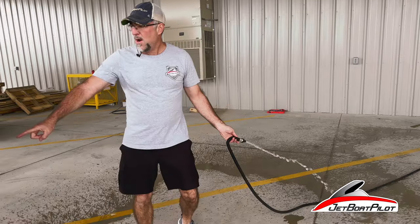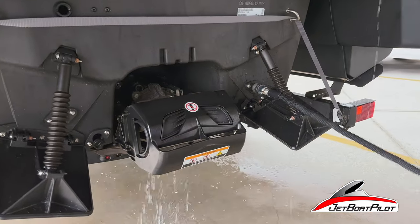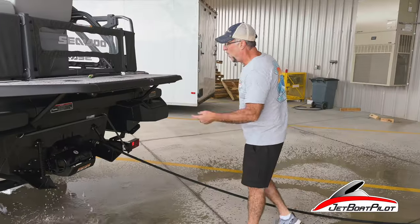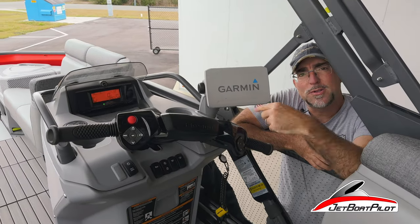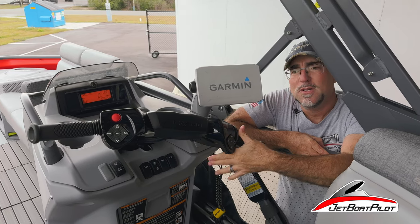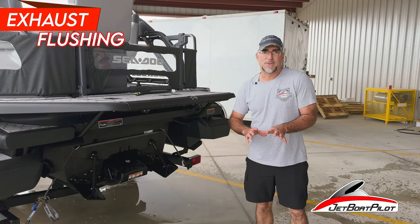Now we've got our water running. We're going to connect to this quick disconnect. You're going to note water coming out of the jet pump. Once we're done, disconnect. We're going to wrap the throttles a few times — two, three times — to boil up the extra water, and then shut it down. So that's your engine flush procedure.